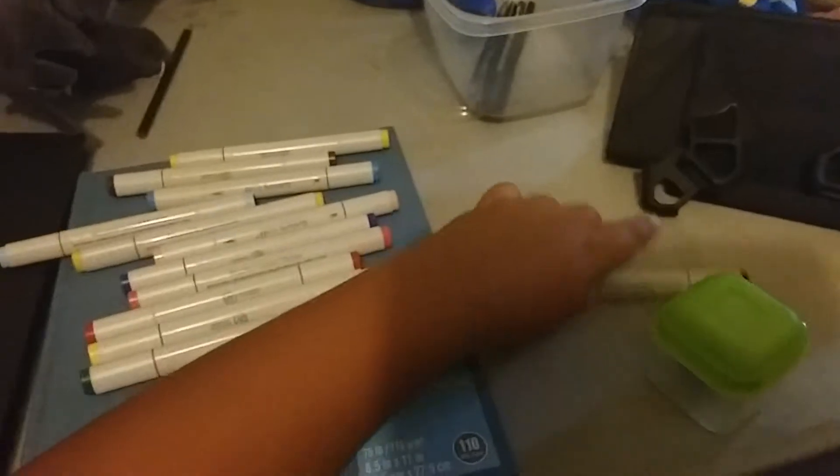What's up guys, it's Jonathan and today I'm going to be showing you my new Artist Soft markers. These are actually pretty expensive. I have 13 of these Artist Soft markers — a 6-pack of them is $20. I also got sketching pencils too.